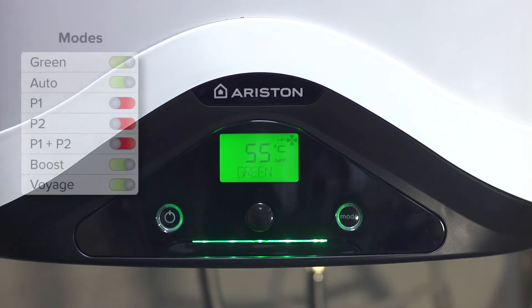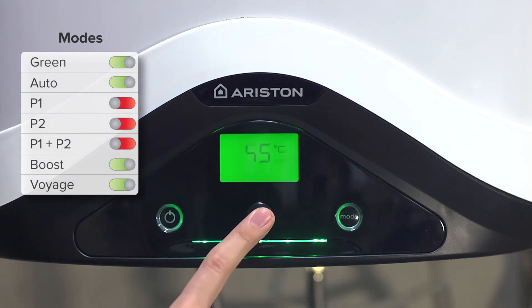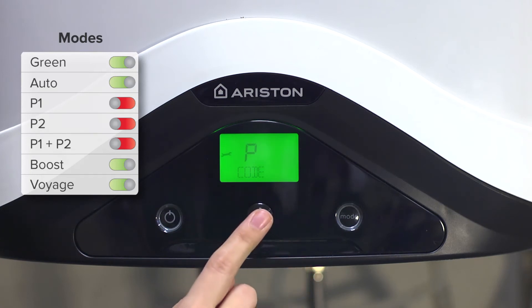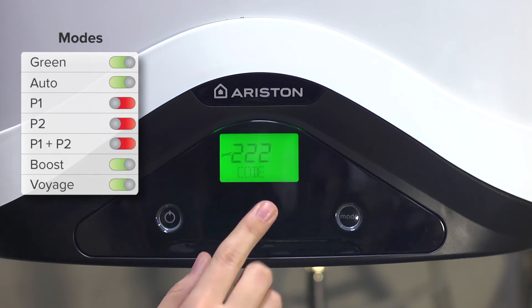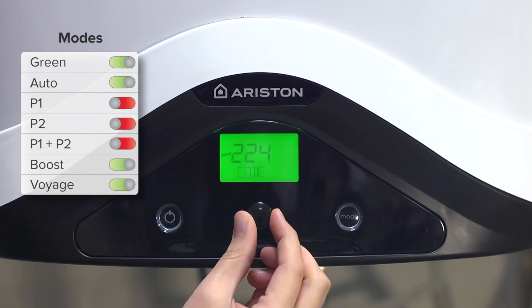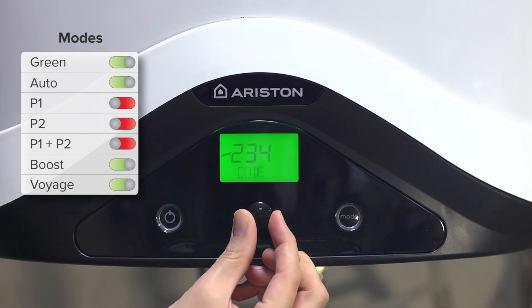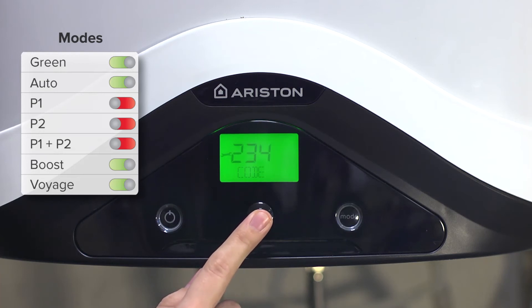Changing the availability of an operating mode should be carried out from the installer menu. Press the dial for 5 seconds. We turn to the P0 code parameter, press the dial, introduce the code 234, and confirm by pressing the dial.